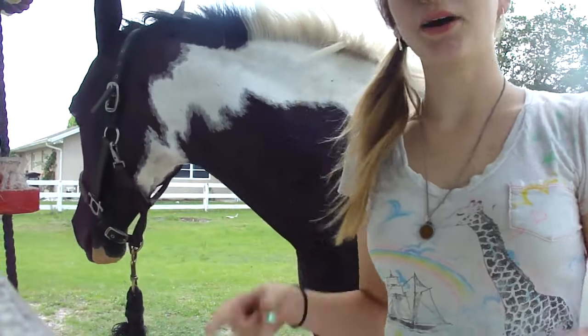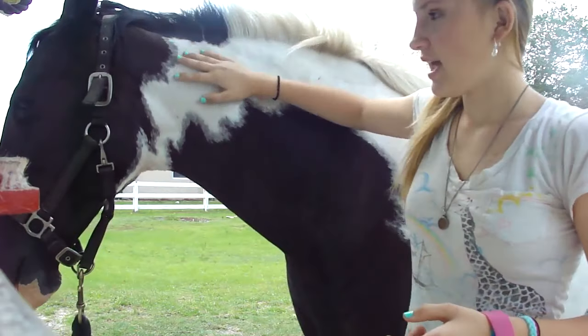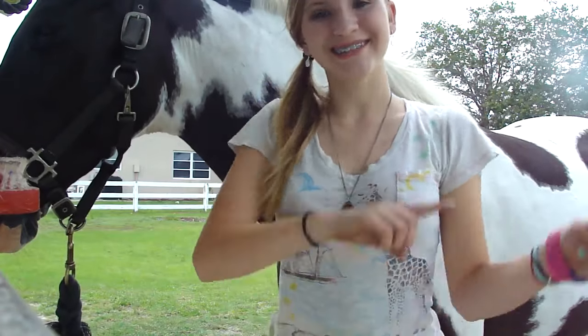Hey guys, welcome back to Southern Sisters. Welcome to my day. Today I'm going to be doing a video with my horse, Maya. She's a spotted saddle horse, and I'm going to be teaching you guys how to groom a horse. So let's get started.